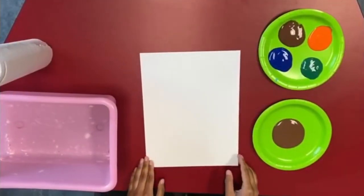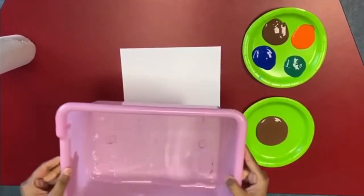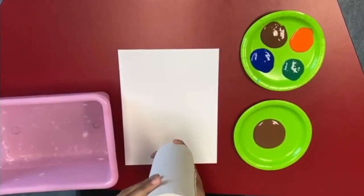So these are the things you're going to need: a piece of paper, some water to wash off your hands so you can choose a new color, and paper towels so you can dry your hands.